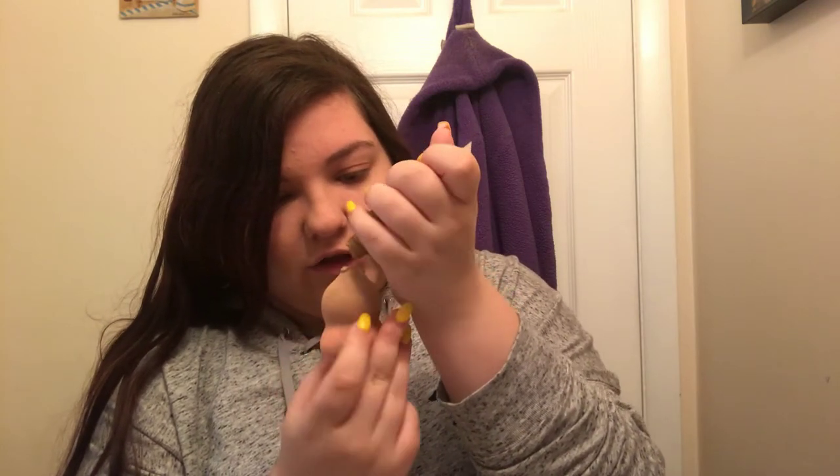This is not a full coverage foundation — it's just to give a little coverage. It's not going to be like my Fenty Beauty one. I'm just going to put it where you would put the foundation, just blend that in and blend it down the neck. This gives you some coverage but not a lot, and it also has SPF 20, which is really nice.